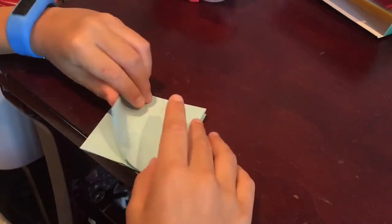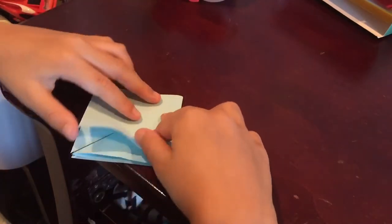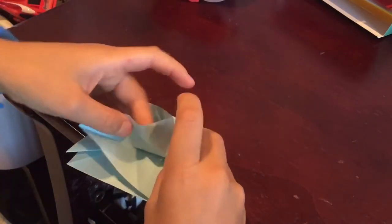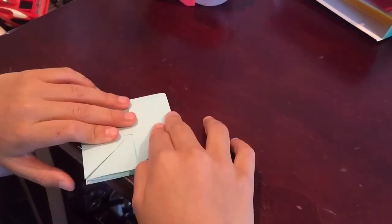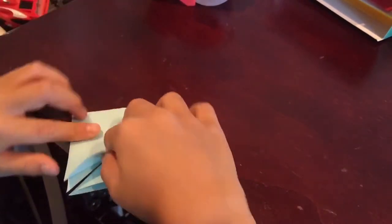Now you're going to fold it in half this way. Now you're going to fold it in half this way and this way. Fold this up this way right here and crease, and fold this here and crease. Turn it around and fold it up this way.